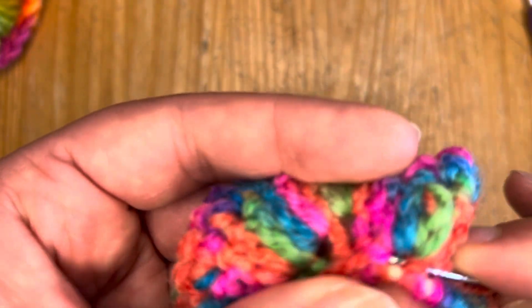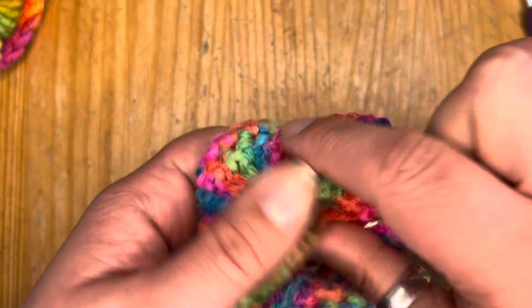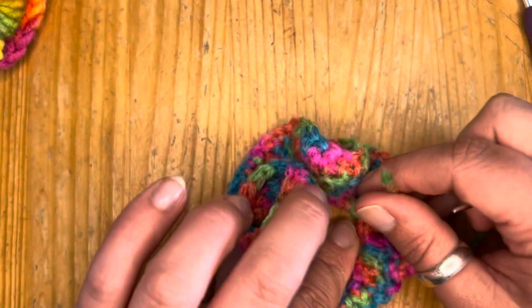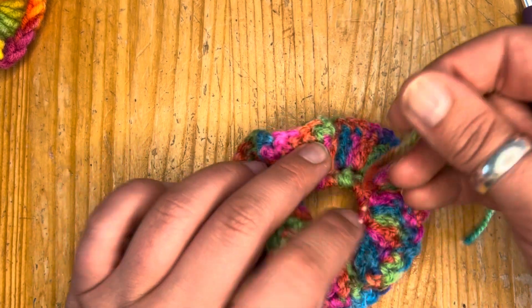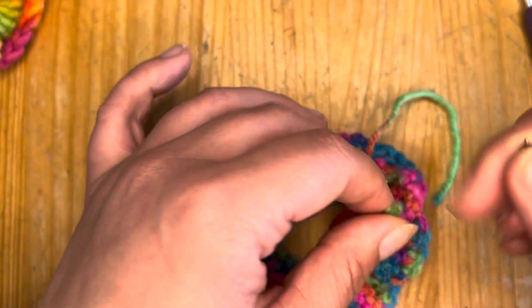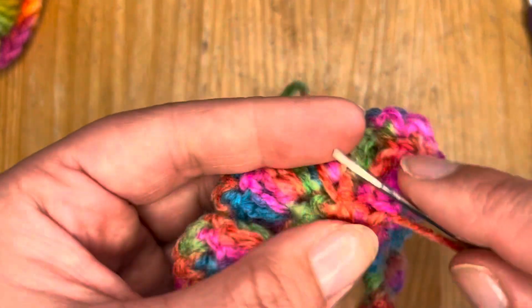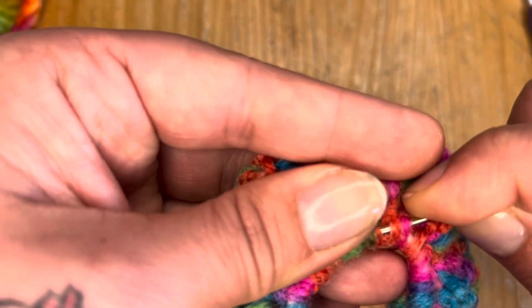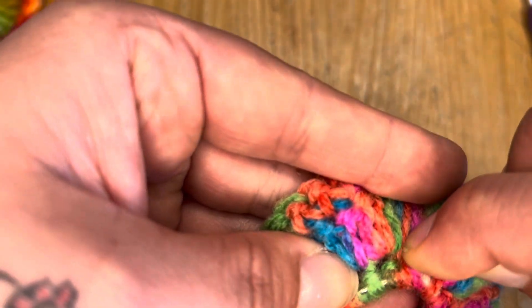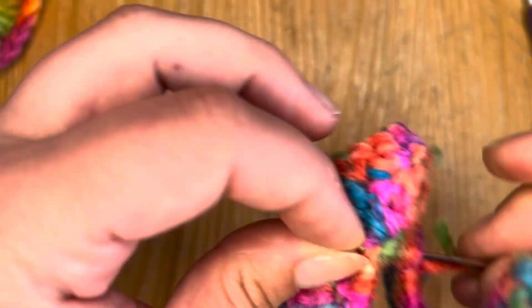Normally I would crochet over that end from the beginning, but I haven't today for some reason — but again, I can just weave that in. Once your ends are weaved in, snip off any excess.